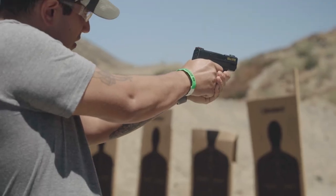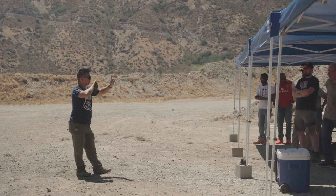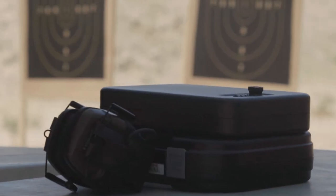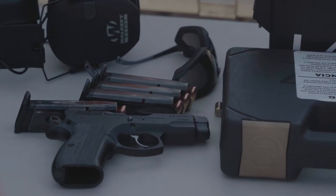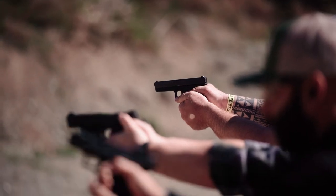This course will focus on accuracy through the use of ideal stance, grip, sight alignment, sight picture, trigger control, breath control, and follow through. With these fundamentals, students will also learn how to manage recoil and gradually apply more speed into their pistol shooting while maintaining a high standard of accuracy.